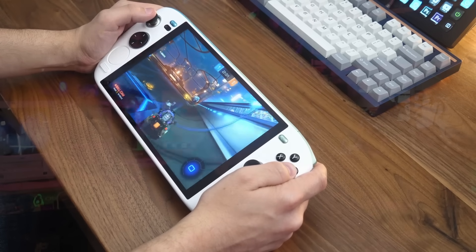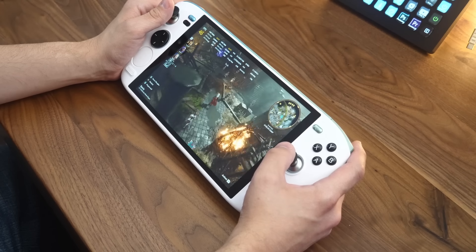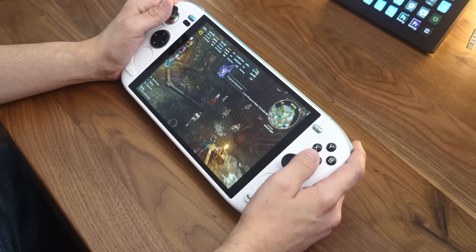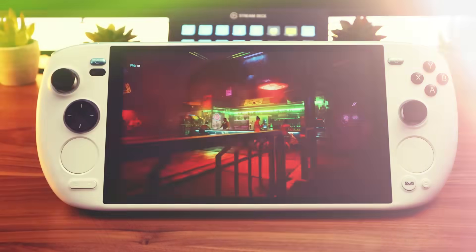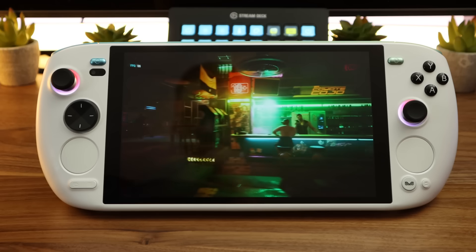On paper, it's virtually identical to the Z1 Extreme found in the ROG Ally. Since the Ayaneo Kun is essentially a laptop in handheld form, you're able to configure the amount of memory and storage you need. The cheapest model begins at $999 with 16GB of memory and 512GB of built-in storage, and can be increased all the way to 64GB of memory and 4TB of storage at $1,699. You can also upgrade the memory and storage yourself if you're comfortable opening the device, or add your own microSD card. These prices are undeniably high and one of the biggest hurdles that Ayaneo as a company needs to face.